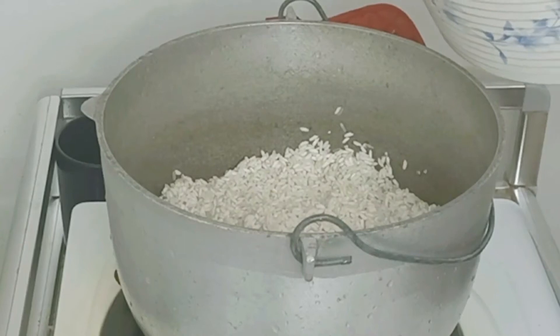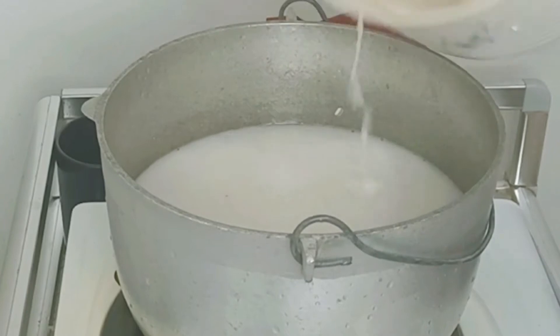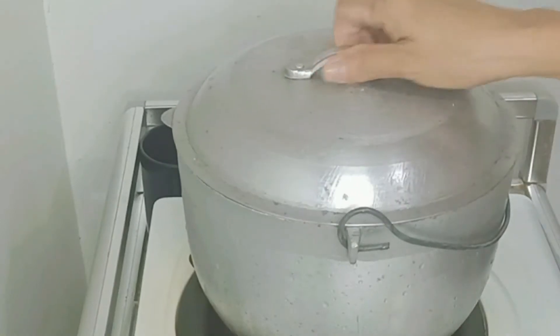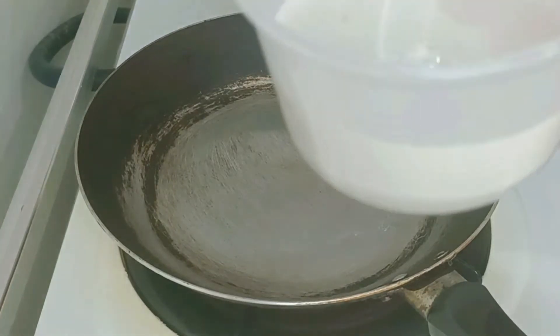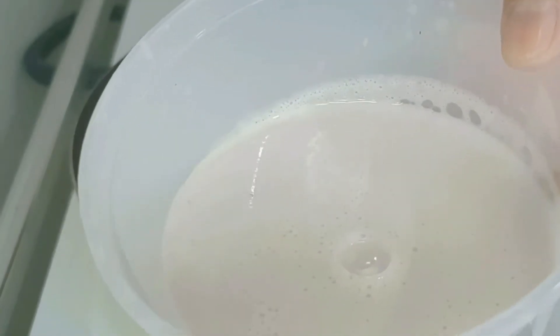Ito na, umpisahan na natin. Ito yung isasabaw natin. Ang aking susunod na gagawin ay maglalatik. Bali ito yung pinaka-toppings natin mamaya pag naluto na yung ating biko.